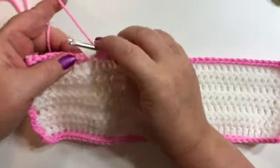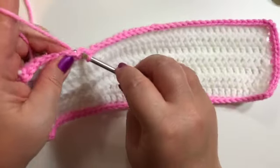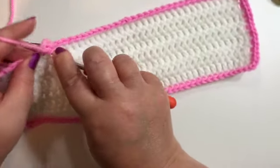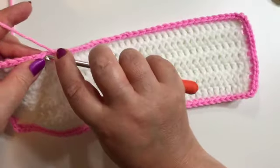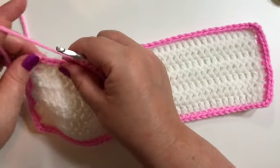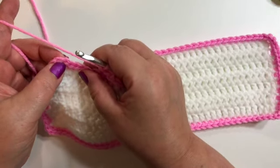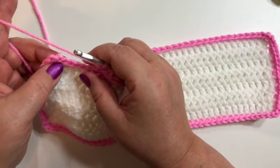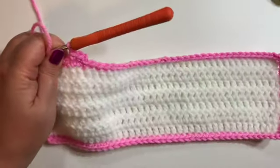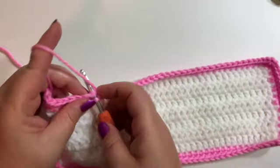We'll meet back where we started this row. I'm back at the beginning and I'm just going to slip stitch into that first single crochet. Our second row we're going to chain one. We're going to single crochet in that same space and we'll single crochet in each space all the way around, except when we get to the corners you're going to find that middle corner single crochet and you're going to put three single crochets in that space. Single crochet in each single crochet, three single crochets in your corner single crochet, then we'll meet back at the beginning.